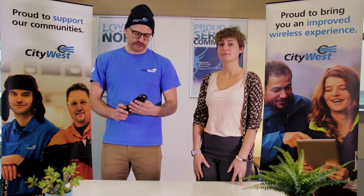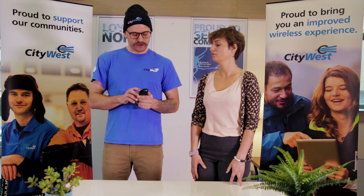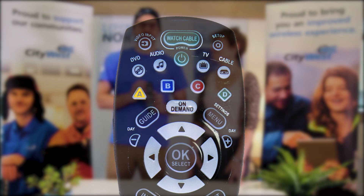Alternatively, if you have one of these fabulous CityWest remotes that's programmed to your television and you can change the volume, all you want to do is press the video input button on the top of the remote and scroll through just like you would with your TV remote until you find the right input.